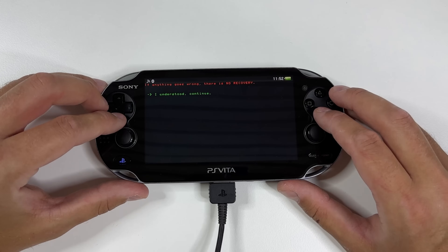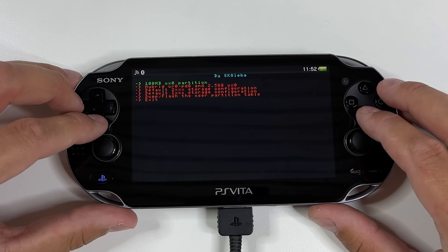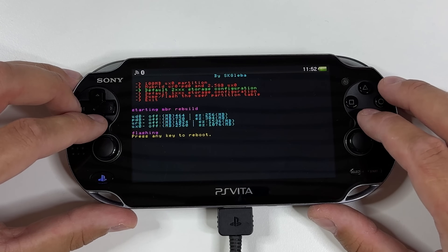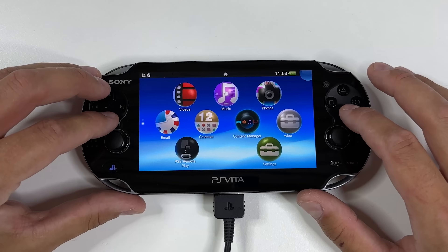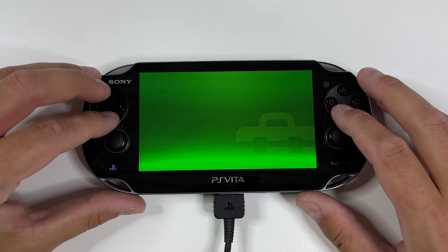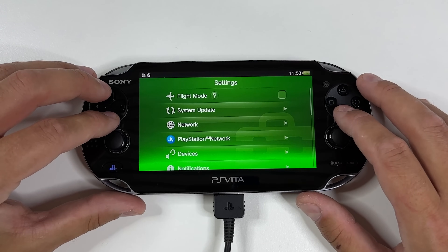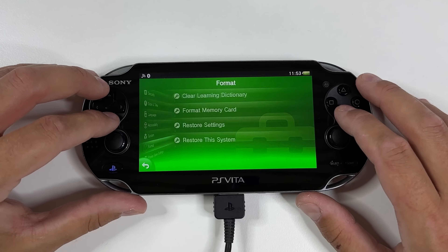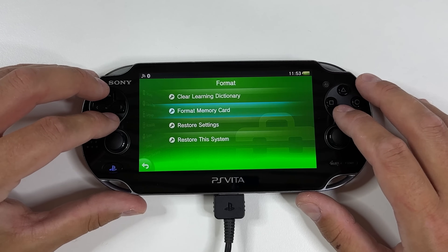Click that you understand that if something goes wrong there is no recovery. Scroll down to Default to XXX Storage Configuration. Tap X and then press any key to reboot. Once rebooted, head into Settings again — we are going to format that new 1GB internal storage that we just created. Scroll down and tap on Format, then Format Memory Card.